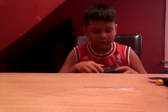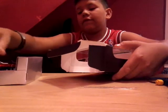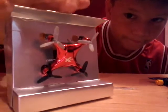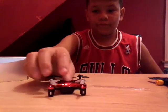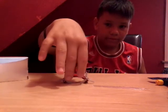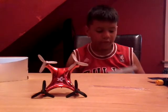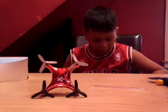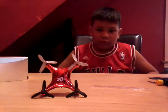Here is the drone itself. There's another box in here — that gray thing is another box. I'm guessing that comes with the controller and everything.